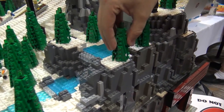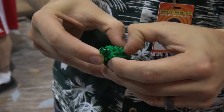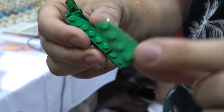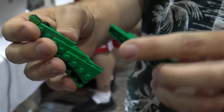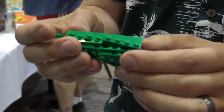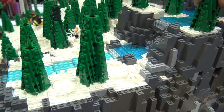We love how these trees came out — these pine trees. Let me take one of these apart. They're basically three parts: there's a little one-by-one round brick at the top, and then just these little leaf pieces — angled plates of four of this pattern on a little one-by-one brick with studs on all sides. They were very simple to make and you can get them at the Lego store, so we were able to make a lot of pine trees.